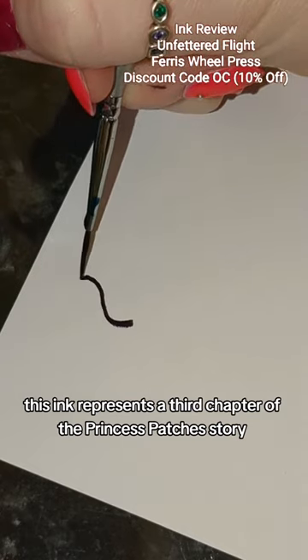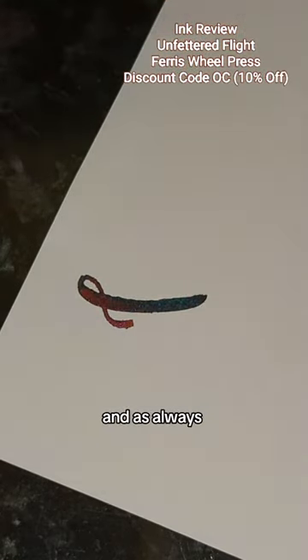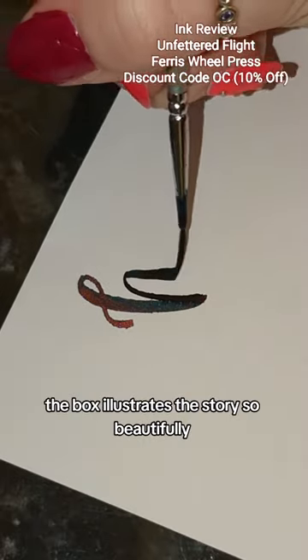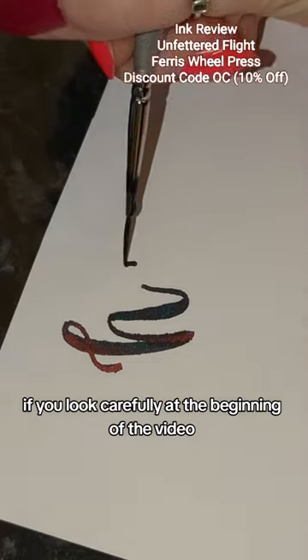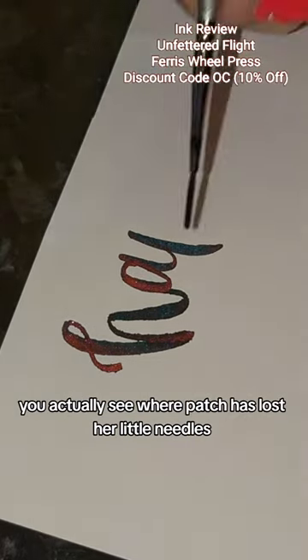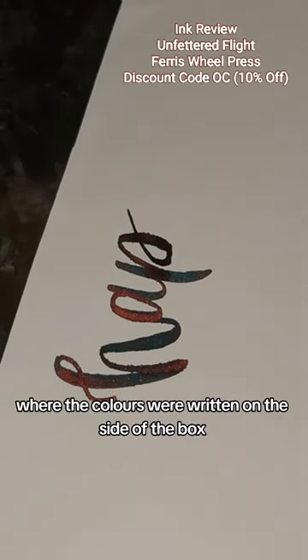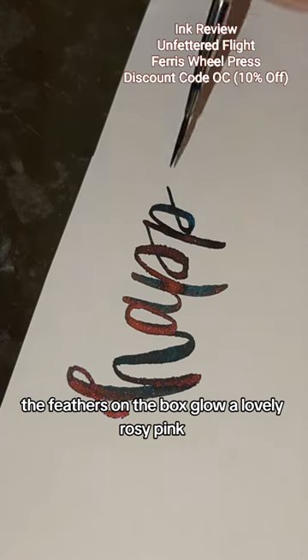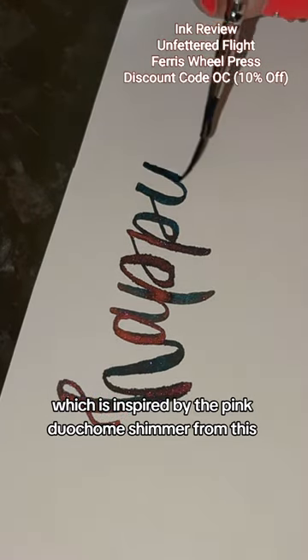This ink represents the third chapter of the Princess Patch's story, Saving Her Brothers. As always the box illustrates the story so beautifully — at the beginning of the video you can actually see where Patch has lost her knitting needles. It's close by where I showed you where the colours were written on the side of the box. The feathers on the box glow a lovely rosy pink, which is inspired by the pink duochrome shimmer from this ink.